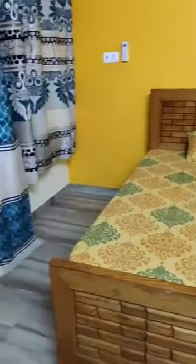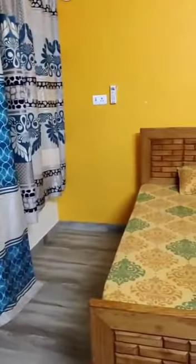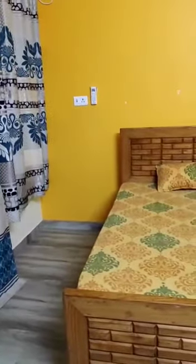So this is the corner that I am going to revamp today. This is my bedside corner, which is totally un-useful because of this balcony gate. I don't shift my bed into the corner, and that is the reason that this place is wasted.